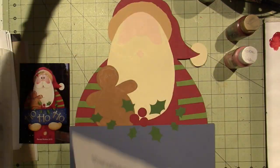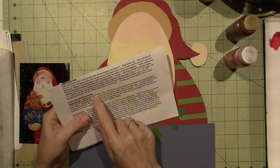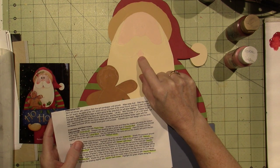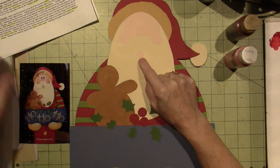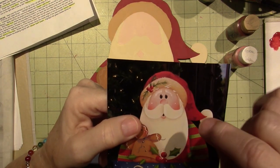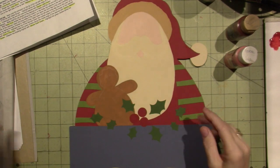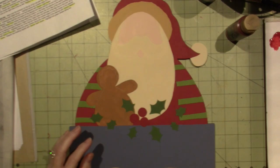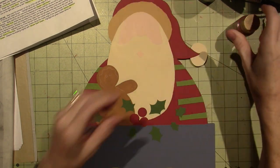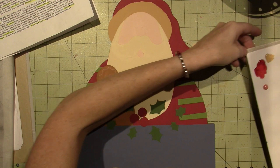We're going to go into these directions for the face and lip. We base-coated with flesh tone, which I've already done. We're going to shade the nose and float the cheeks along the bottom of the lip with coral blush. If you look at the picture you can see it's done along the bottom of the cheeks and the bottom of the lip. I have something close enough, and we're going to deepen it with a little bit of country red anyway.